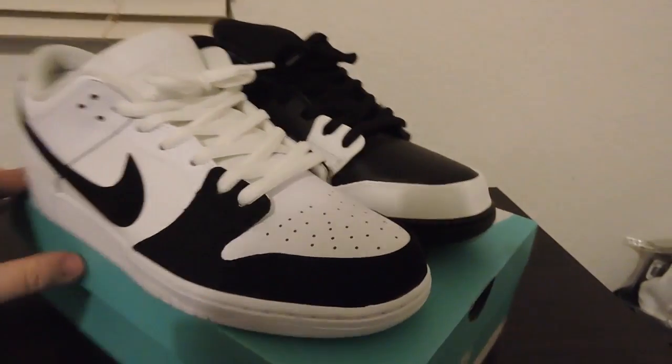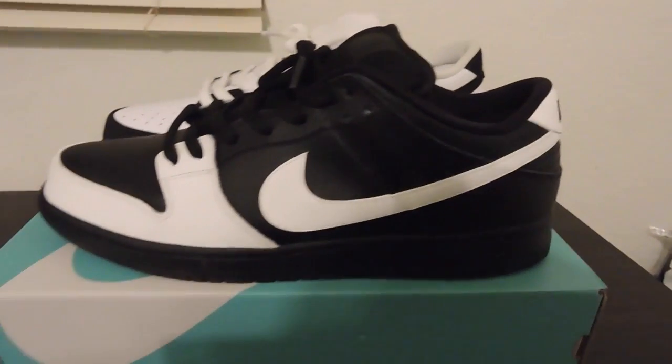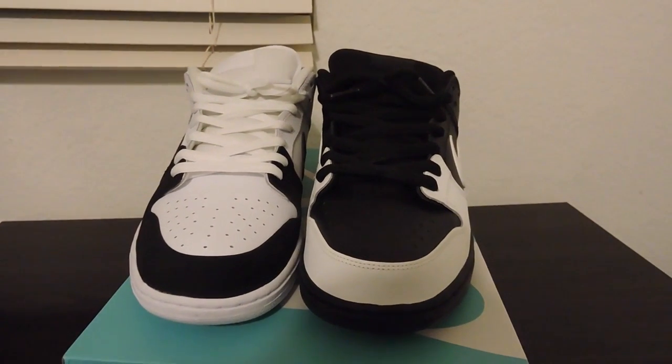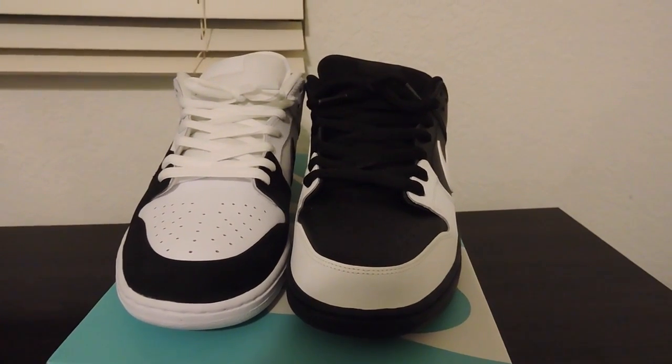I really like the black side more — so clean. I'll probably do a quick on-foot and let you guys be the judge. Don't forget to rate, subscribe, and comment. I appreciate all the love, thanks guys.